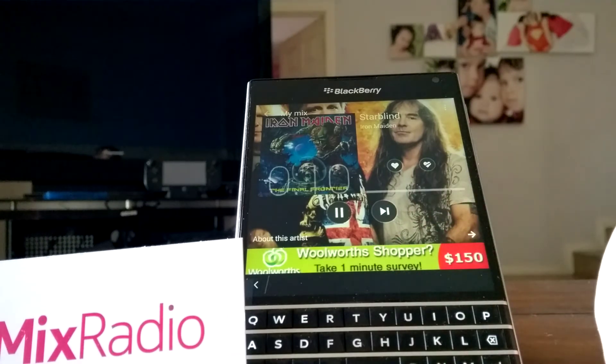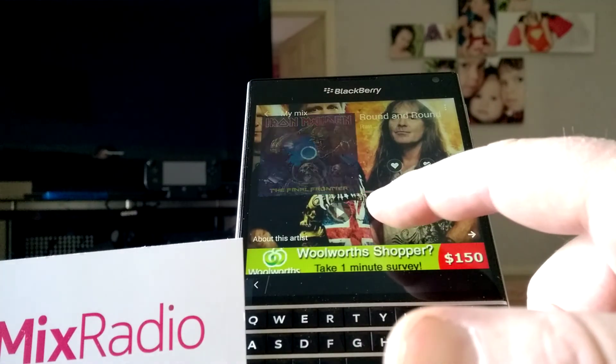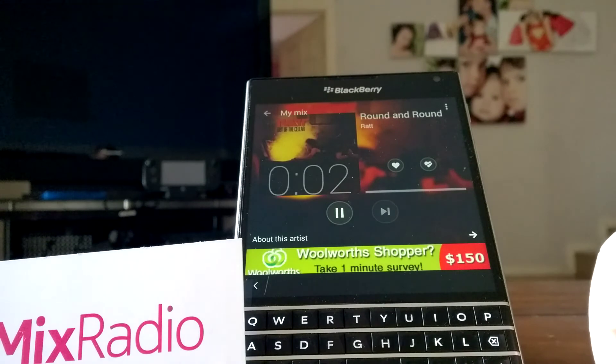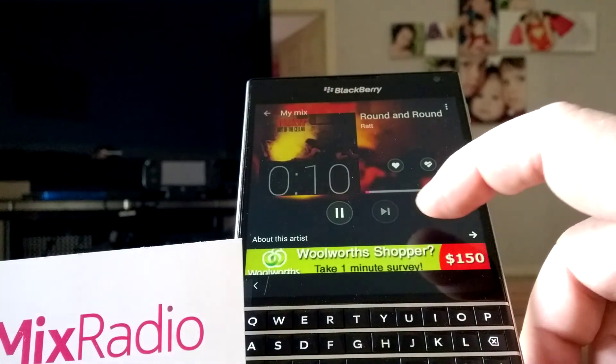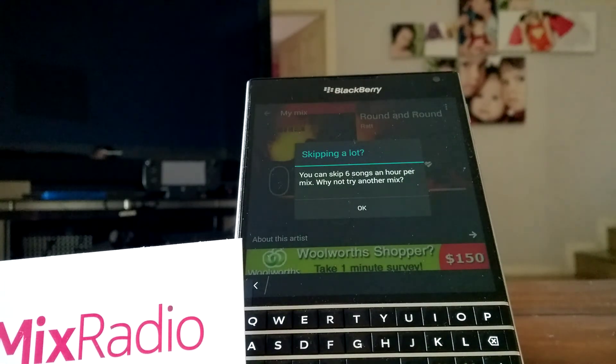So if I try to press skip one more time, it won't allow me — but it's made a liar out of me! Here we go — Rats, great 80s band. Now that was the final one, so that was six. Press it again and it says you can skip six songs in an hour per mix — why not try another mix? So it gives you another option there.